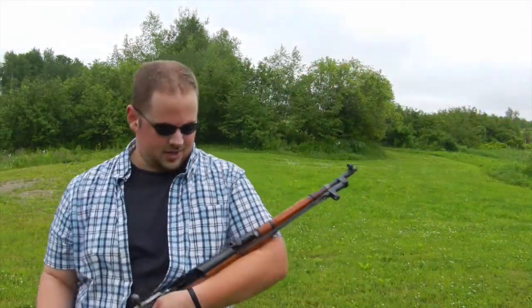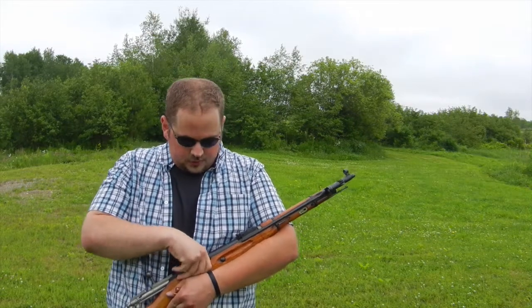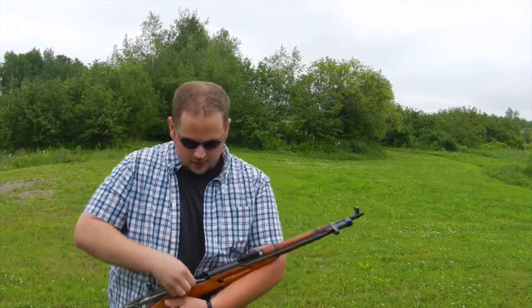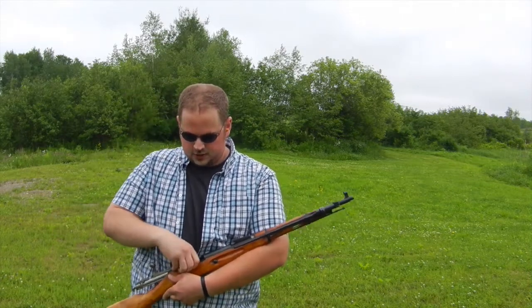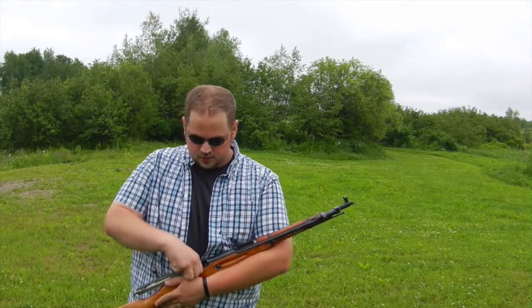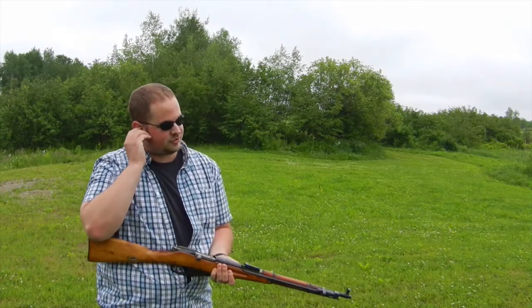All right, we're out here for the birthday extravaganza with my Mosin Nagant 7.62x54r. This should give a pretty good muzzle flash — that's what I'm hoping. I will not be shooting my steel target with this because it very much would penetrate.